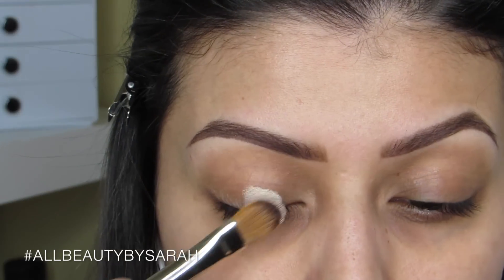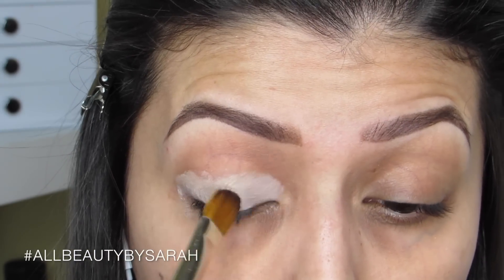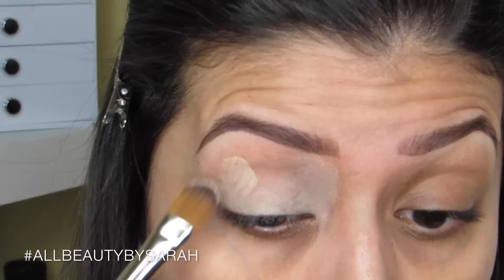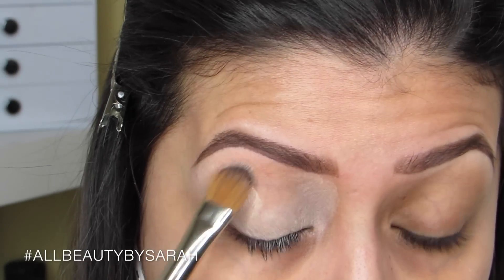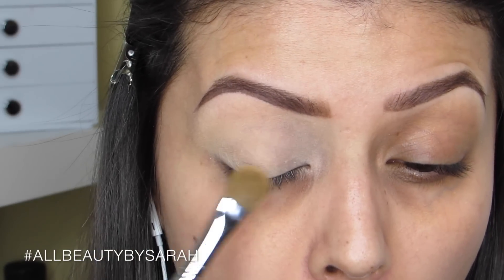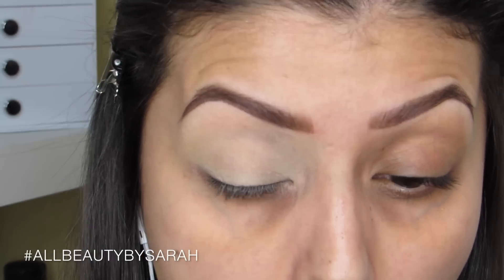Now to get started with the eyes, I'm simply covering up the strong natural pigment on my eyes and also priming — doing both in one — by using my matte pomade in the color Soft Ochre, applying a thin layer onto my entire lid. Then setting the pomade in place with my NARS pressed powder in the color Mountain, which also really helps with blending.